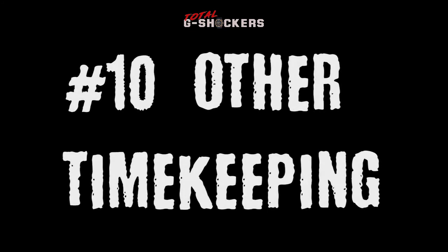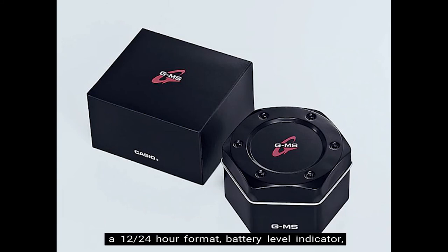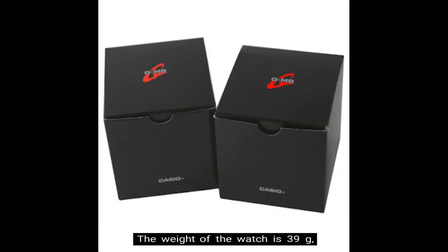Number 10: Other timekeeping functions. The timekeeping functions for this watch include daily alarm, a 12/24 hour format, battery level indicator, and a full auto calendar which is pre-programmed until the year 2099. The weight of the watch is 39 grams, the face of the watch is 34.8mm wide, and the retail price is $170 in US currency.